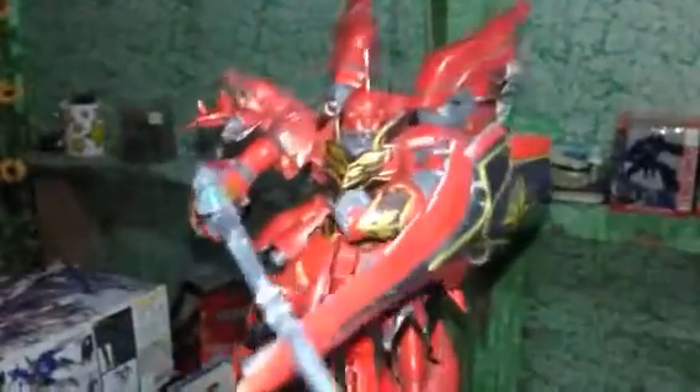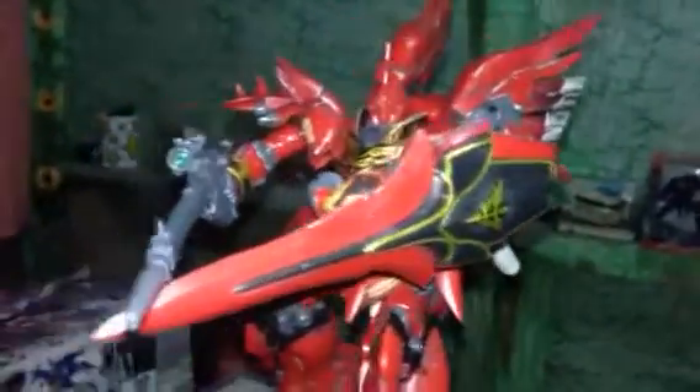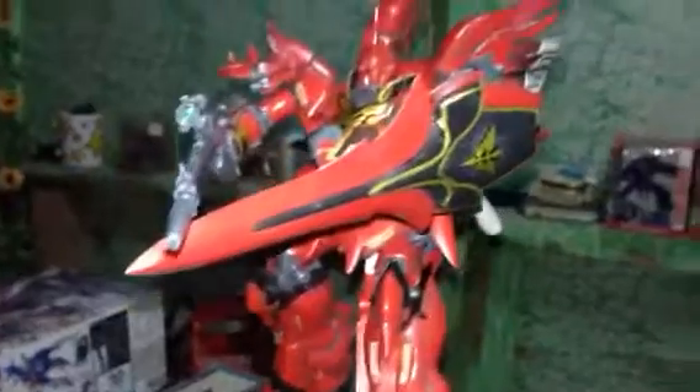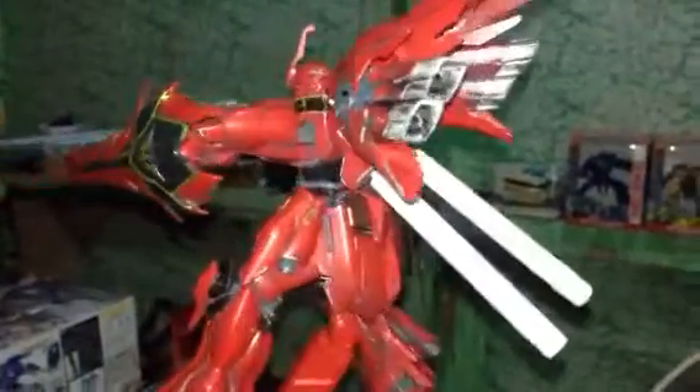Another problem is you're gonna have to trim some of the parts to fit into the holes, and so on and so forth. These are the sorts of problems you can experience from the China version of the Sinanju, but anyway, the details are great — almost similar to the Bandai version.